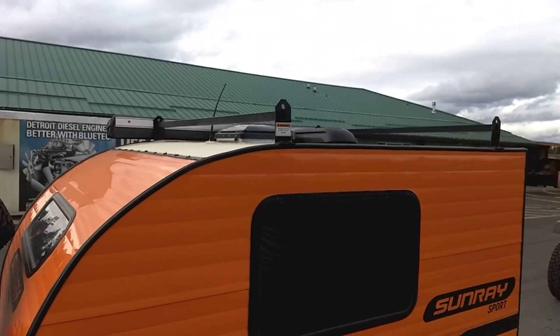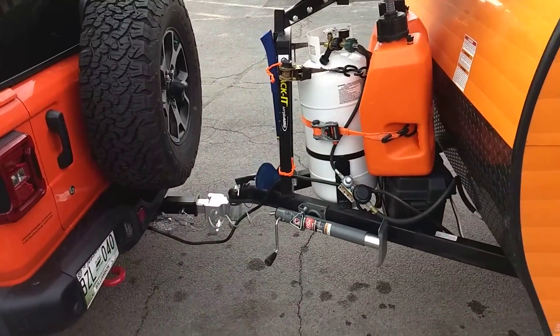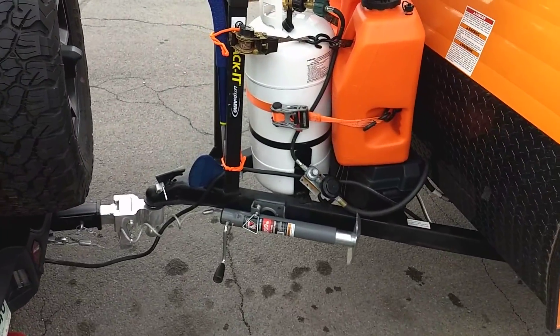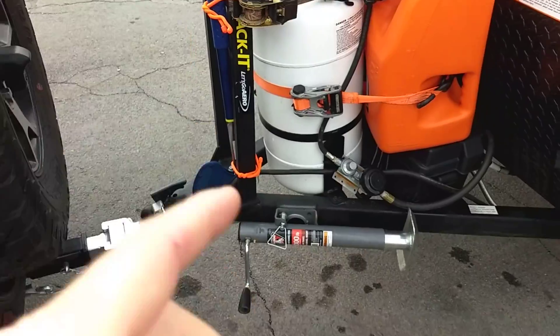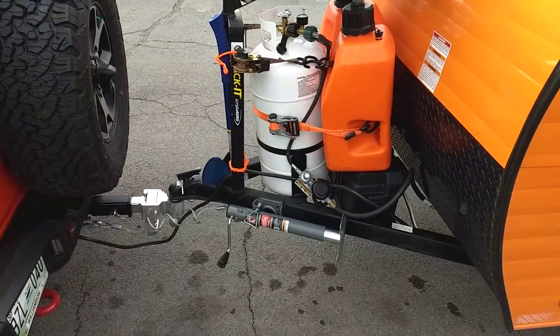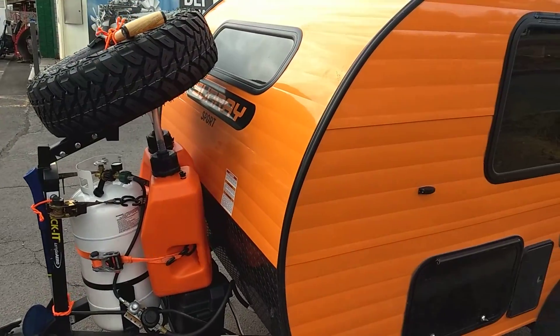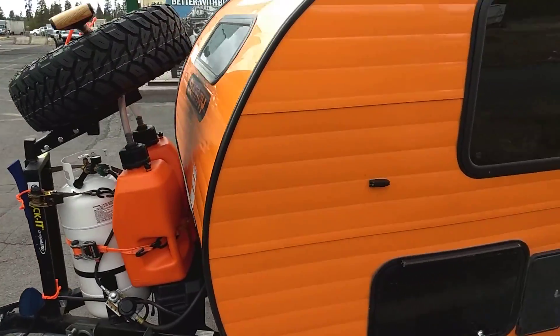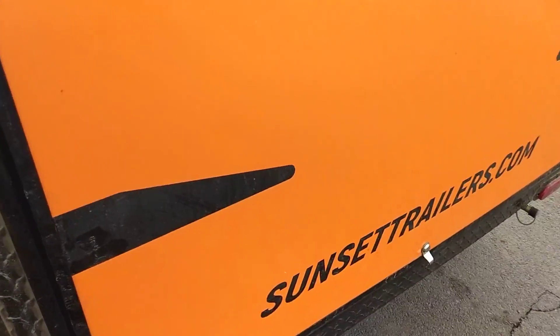Also got a couple of roof racks up there which I haven't needed to use. I changed the jack — it had one of those cheesy tongue jacks. I removed that and put a flip-down one on. It's a two-inch receiver there for a two-inch ball. And we have a kitchen off the back.